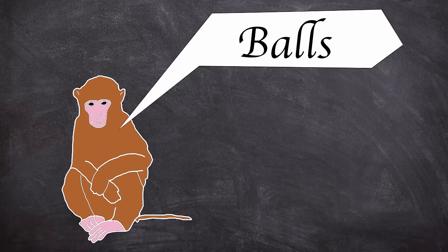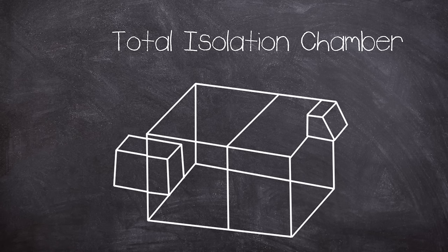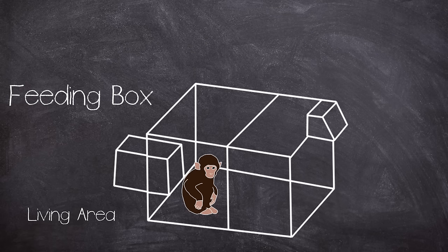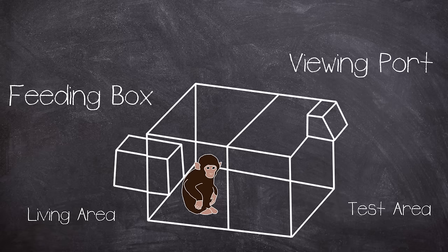Whilst the partial isolation studies played out, Harlow started looking at a concept for a total isolation experiment. He devised an isolation chamber where the rhesus monkey would be placed. The chamber was always lit, had some moving around space, and most crucially was not designed to invoke any sensory deprivation apart from social interaction. To reduce the risk of noise from the outside, a white noise generator was used to mask any ambient sounds. The subjects were isolated from human and monkey alike.